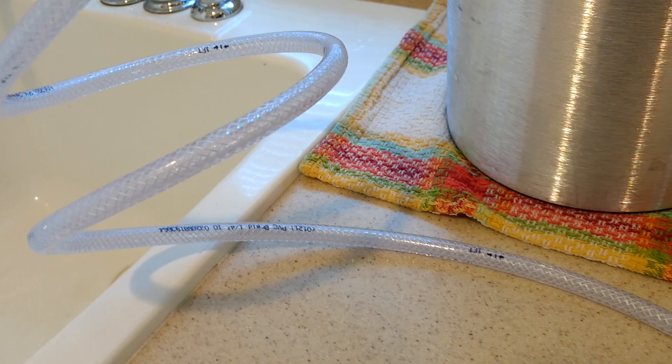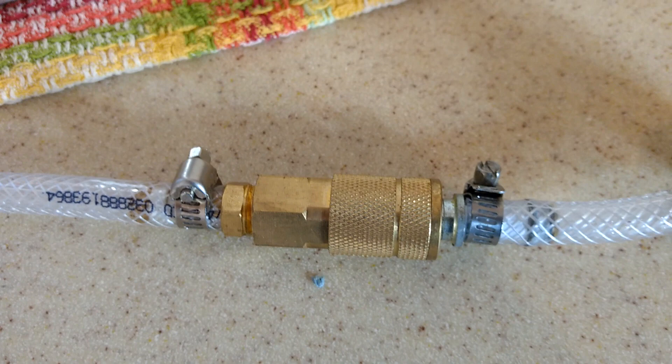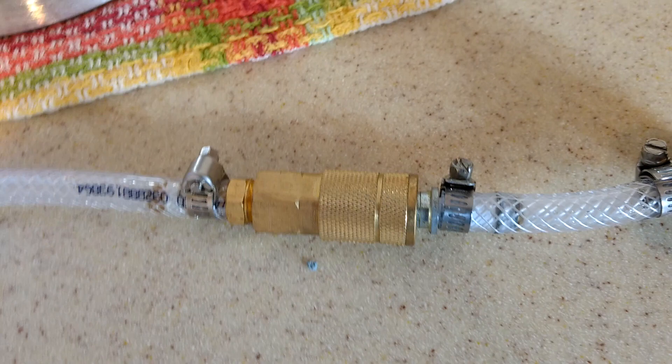You can make that hose longer or shorter depending on what you want. I actually added the quick disconnect fitting to this so I could experiment with different fittings on the end — it's not really necessary, it's an extra step if you want to do it. Then it goes to the carbonator cap. So that's pretty much it on the setup.